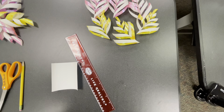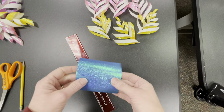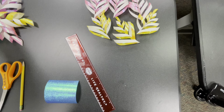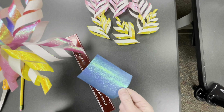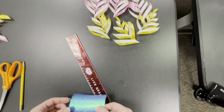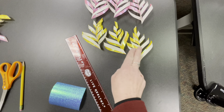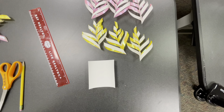Hey everybody, this is the first part of the videos to make the 3D snowflakes — they're different from the ones we made last year. I found this really beautiful iridescent origami paper which I thought would be lovely to make these with. The snowflake we're going to make is this one. I've already made six of these parts, but I'll show you how to make one and then how to put them together.